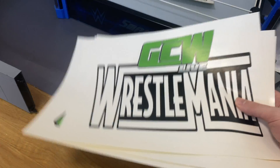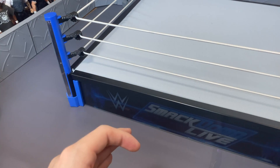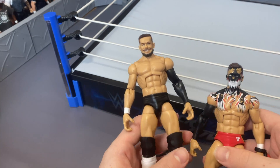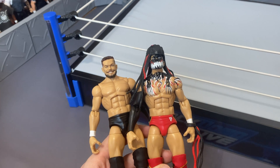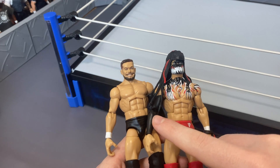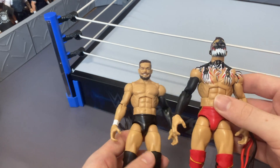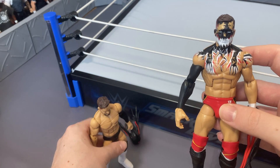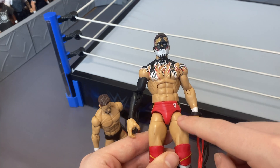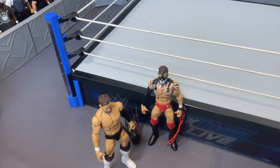Now it's time to get into the custom figures. I'm starting with two figures that are not from Angelo — I picked these up off eBay. This is a simple fix-up of Balor. I think this is a torso swap and a kickpad swap from the two-pack with AJ and Elite 74. You have Balor in black attire with white kickpads, and a Demon Balor in red attire. These are additional Finn Balors I can use in GCW to change up the attires.